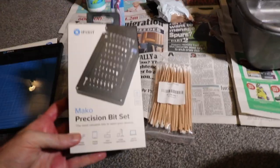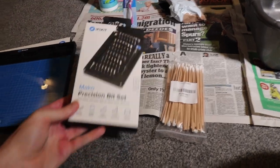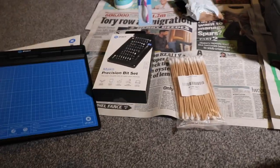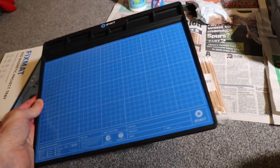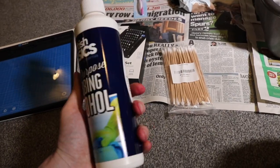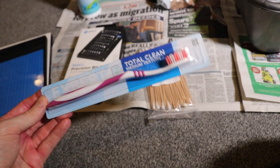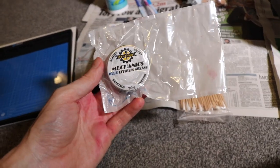Before we go into this video, let's go through all the tools. I have a Mako precision bit set from iFixit.com with all the screwdriver heads and everything you need to open everything up. I've got a bag of cotton swabs, a magnetic fix mat so we can put the screws on and not lose them because they'll stay magnetic to the fixing mat, and a bottle of isopropyl alcohol 99% for cleaning.